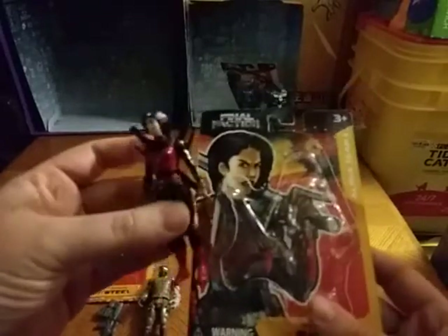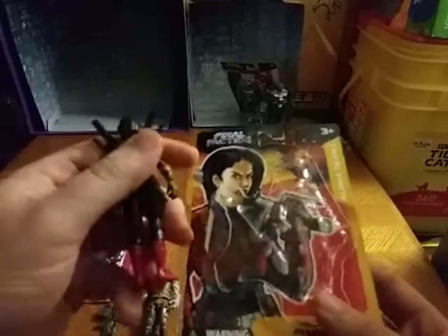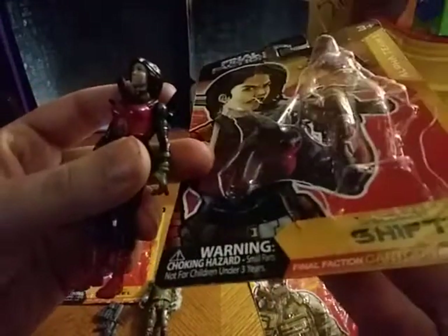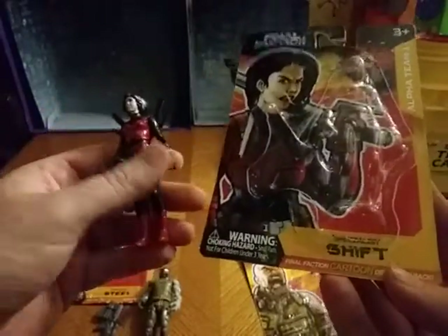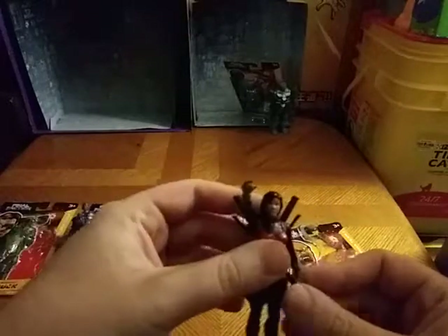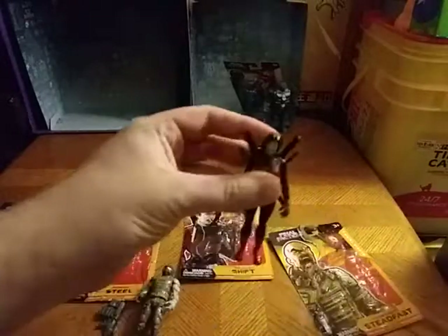Now we're going to look at another member of Alpha Squad. This is the sword-wielding lady with her swords. I can't pronounce her name but it's Snip or something or another. She is also a member of Final Faction and we get a bio if you wish to read it. She can wield two swords, like she did in the cartoon. That's all there is to say for that figure.